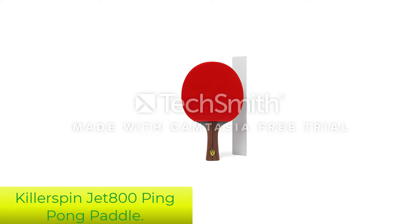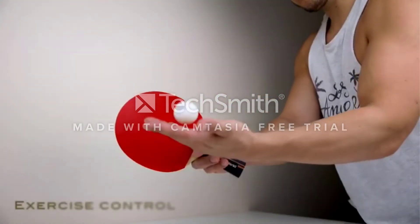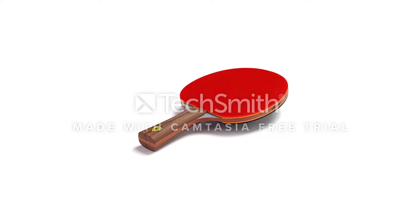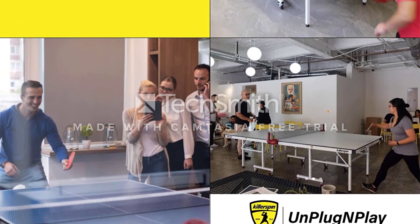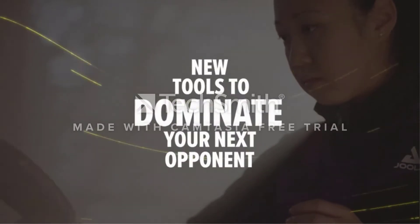Number 3: Killerspin JET800 Speed N2 Ping-Pong Paddle. Killerspin ping-pong paddles are well known for their competitive prices without compromising quality. The Killerspin JET800 is designed for semi-seasoned players that can pull off a good amount of strokes and handle the ball well. This blade is the most elite in the Killerspin JET series and performs more advanced than its previous paddles. The JET800 is composed of seven plywood layers that support accuracy and precision, exceeding the looks and sleekness of possibly any other blades out there.